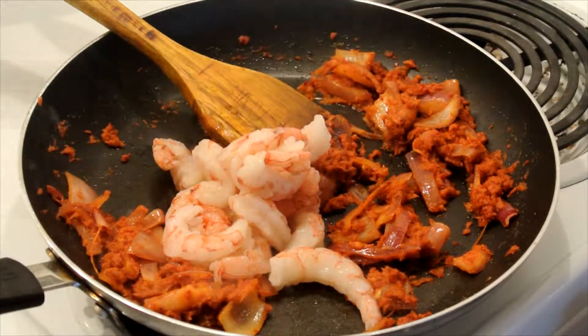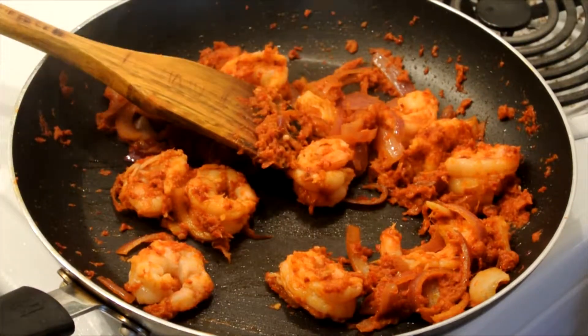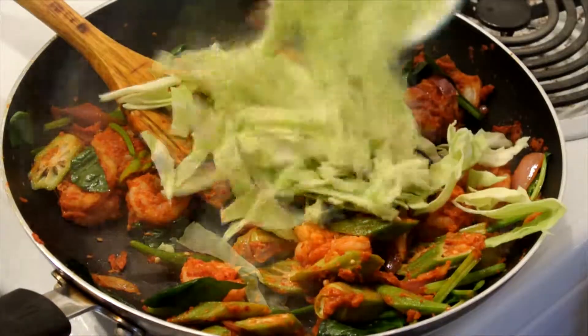Add in the shrimp and let it cook. After that, add in the okra, spinach, and cabbages one by one and mix well.